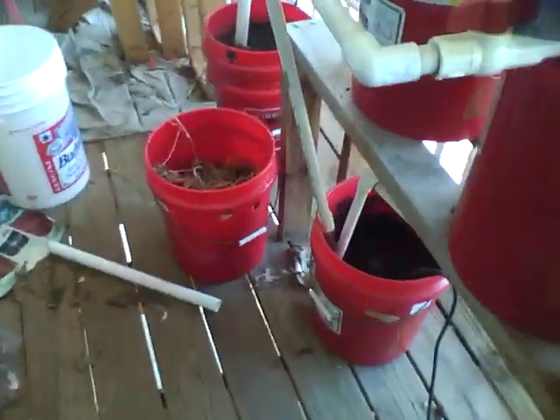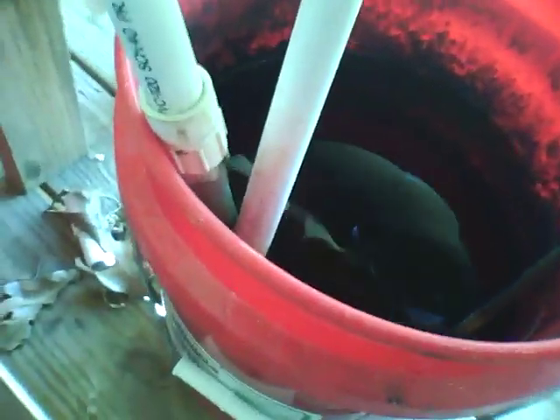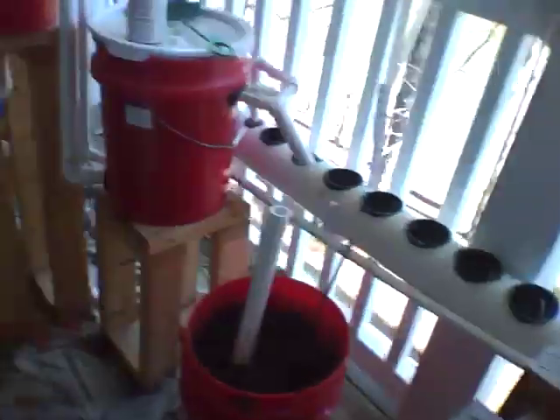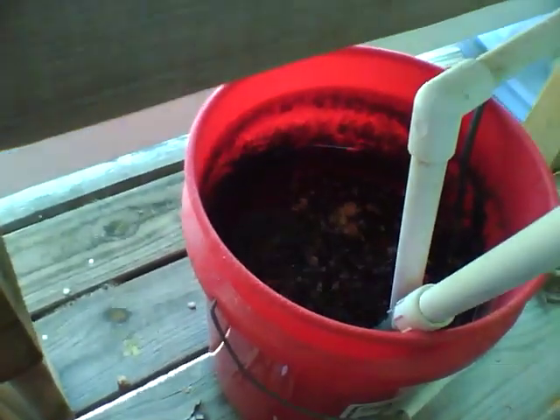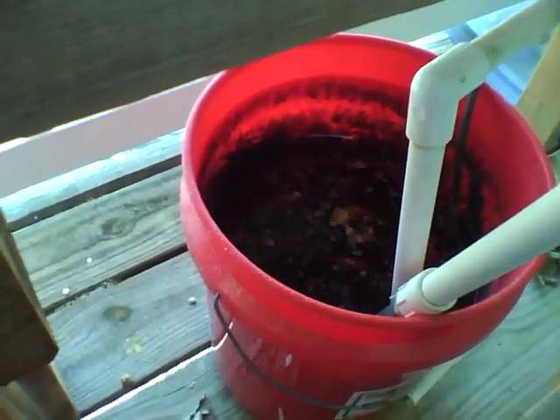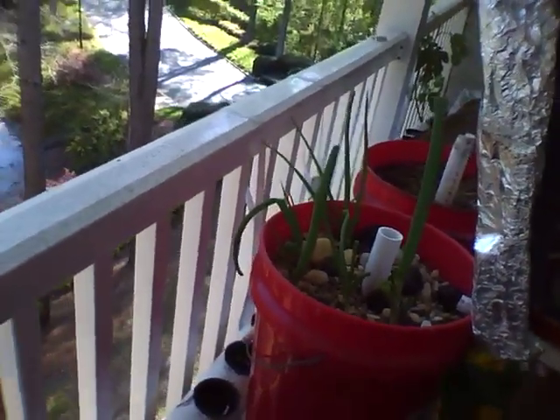Fish are good. Let's see if we can take a look down in there. Maybe give them a little bit of food and they'll come up to the surface. The guys in the big tank are doing well — you can see they're ready to eat. There they come, up for food. So, happy 2011 — get yourself gardening.